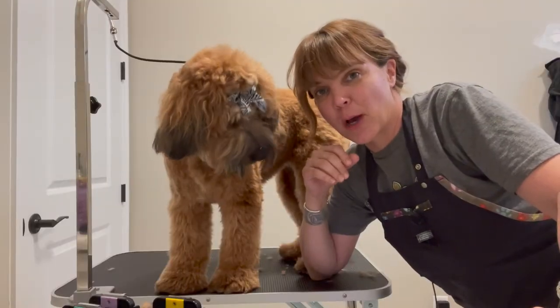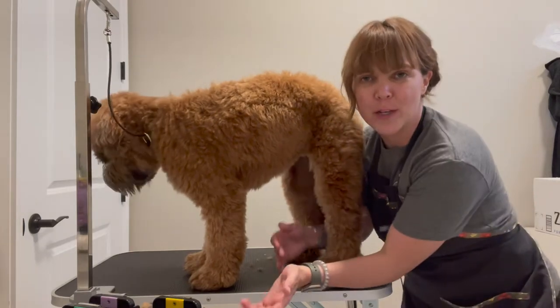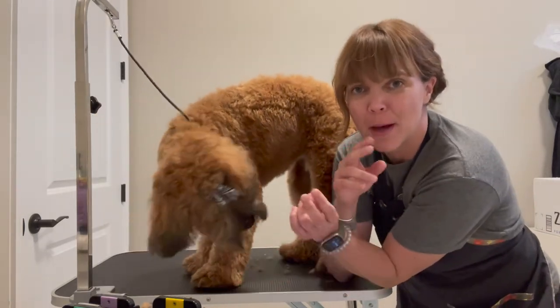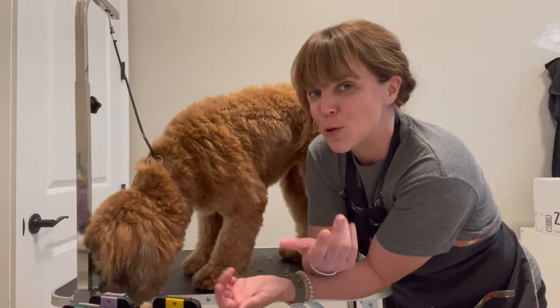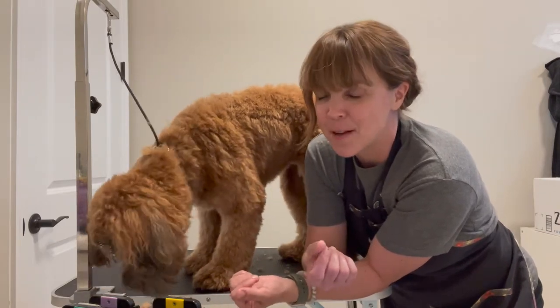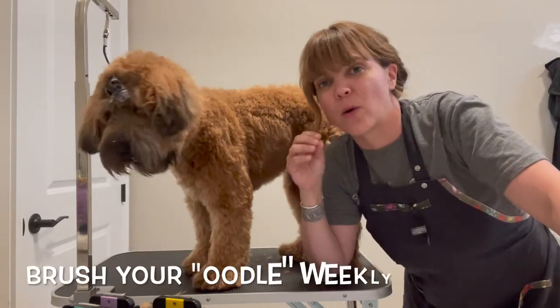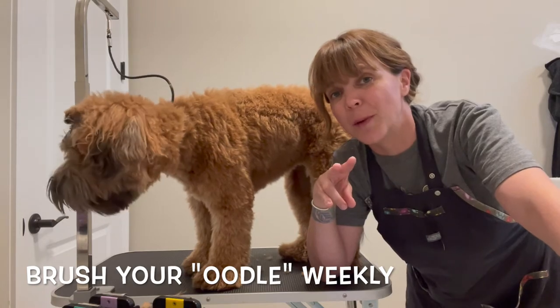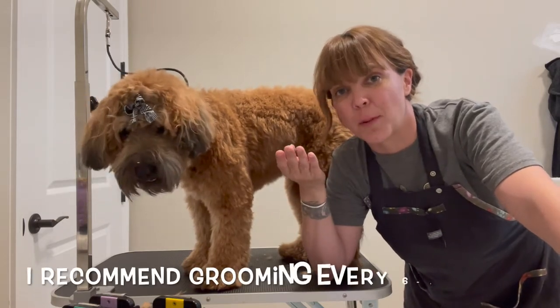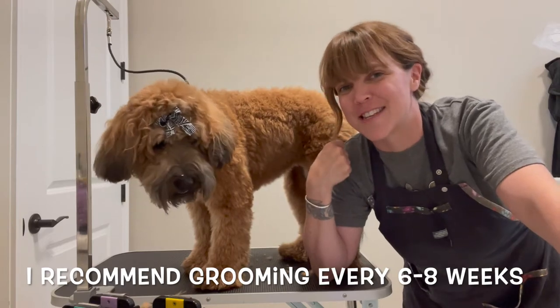The first haircut we're going to talk about is a puppy cut. If you go into your groomer and you say you want a puppy cut, that just means you're going to get one length all over, so you just need to choose the length. When you're deciding a length, you should think about how often you want to brush your dog, how often you want to bring your dog in for grooming, and talk to your groomer about what they think would be best for you. They'll help you make a good decision on that.